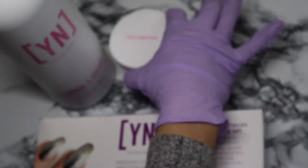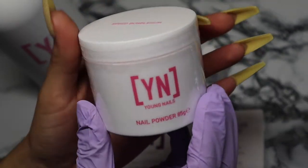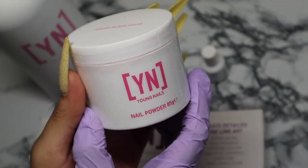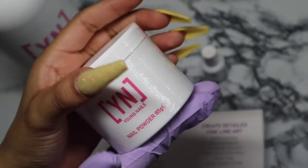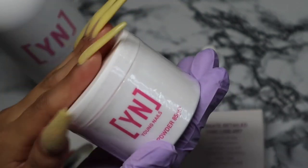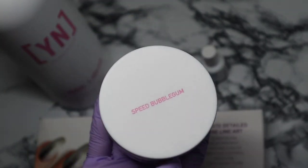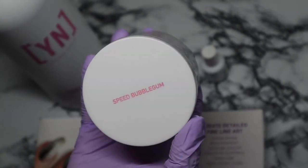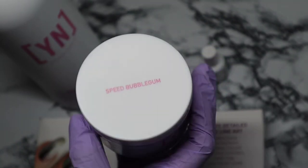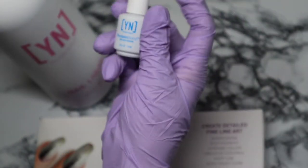I also got the speed bubblegum, which is one of their newer colors. It is the 85 grams, so I'm excited I was able to pick up a nice size of this color. I didn't really know which color I wanted to get at first, but bubblegum just had a special place in my heart so I had to get this color.